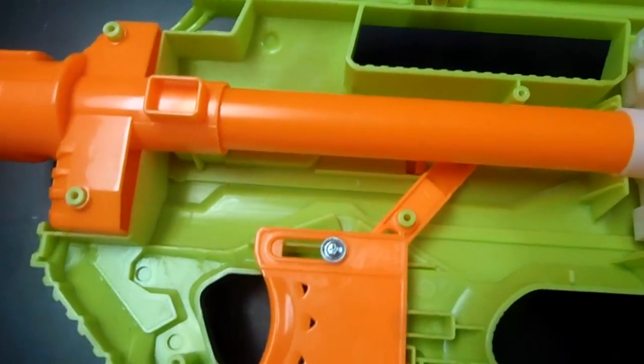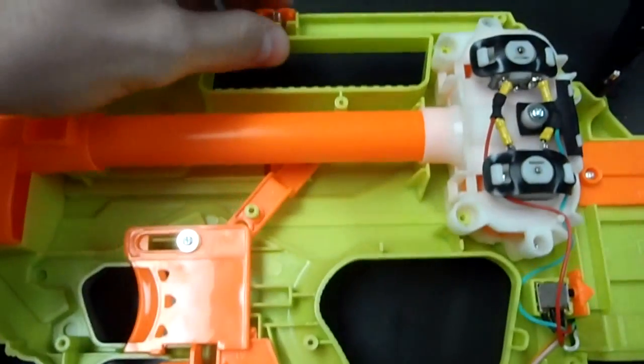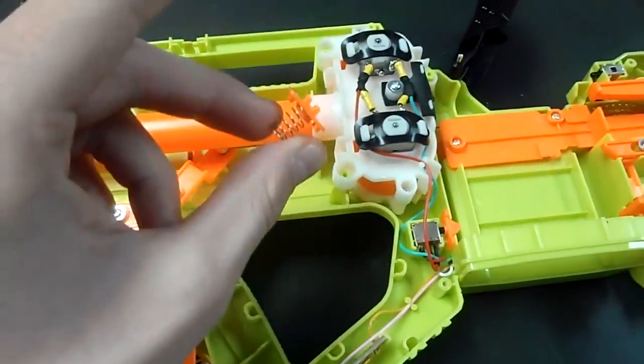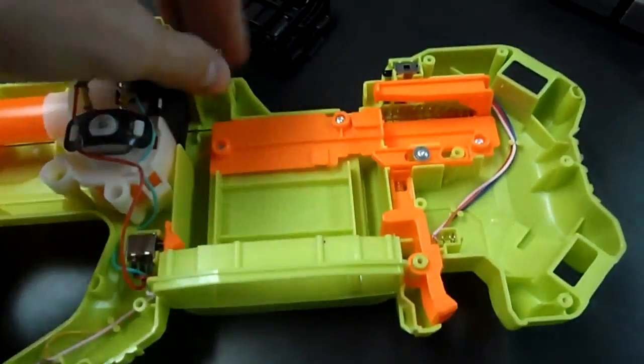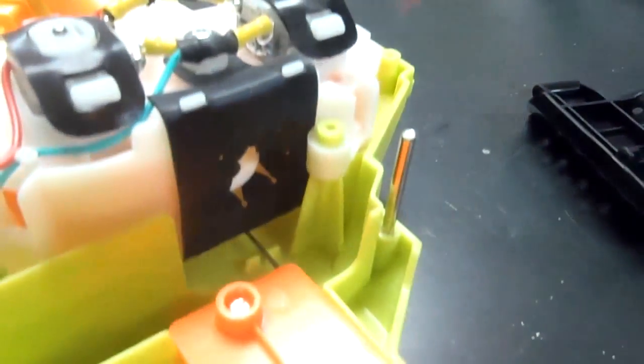The barrel is going to induce barrel drag, but without it there's nothing to guide the darts, so we need to leave that in, sadly. There's no way to get around that — it's going to constantly cost us performance, but that's part of what we pay for a cool blaster that's a bullpup design. I'm just removing this rail attachment accessory. Here's the flywheel assembly. It's got the two flywheels, built-in resistors, and what appears to be a rubber door guarding the entrance to the flywheels. I'll leave it intact because although it does slow the darts down as they go through, it helps to guide them.